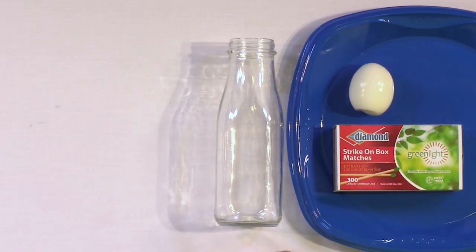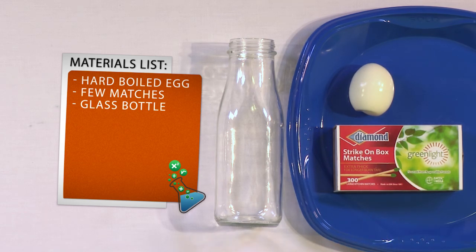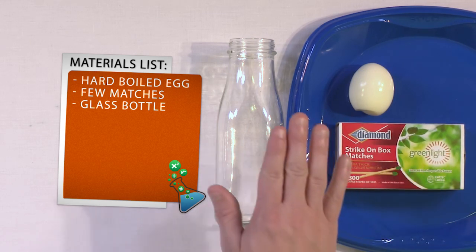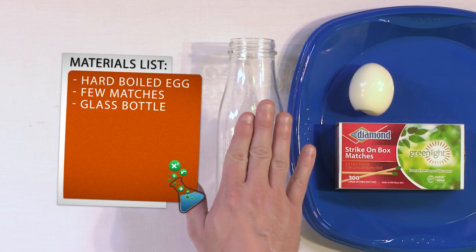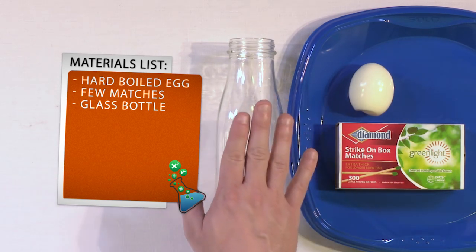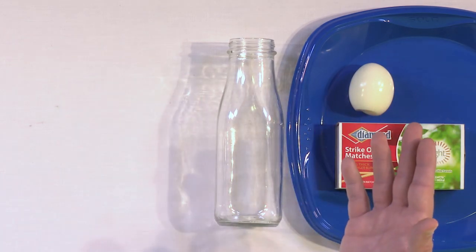What you need for this experiment is very simple household items. You'll need a hard-boiled egg — go ahead and boil it ahead of time and peel it also. We need a few wooden matches, and you'll see why we need those here in just a minute. Then you'll need a glass bottle; this one came from Starbucks. You could use any glass bottle you want, you just need to make sure that the egg cannot fit inside, otherwise you won't be able to do the experiment. You also want to make sure to get adult or parent permission for this experiment, because we're obviously using some matches.